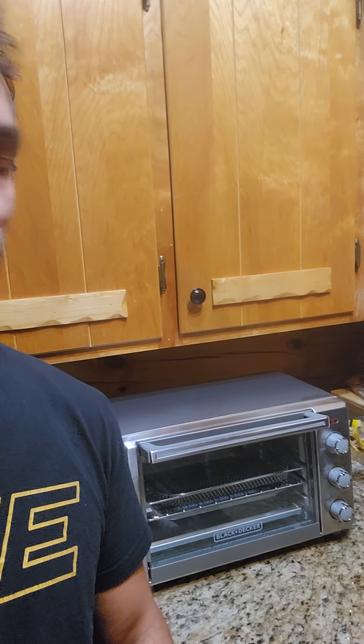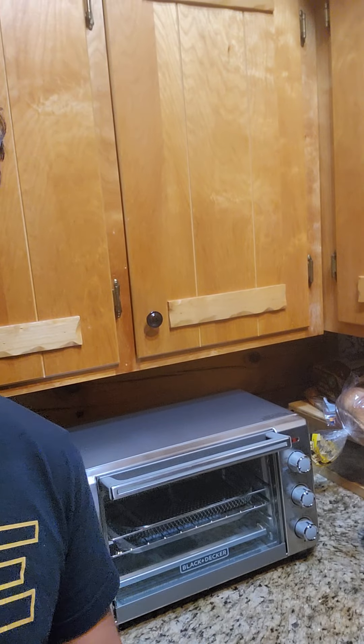Good evening ladies and gentlemen. Thank you for joining me. Caleb McAllister here. I just finished making dinner for myself and my kids using this air fryer behind me here from Black & Decker. I'm going to flip the camera around so you guys can get a better look at it.